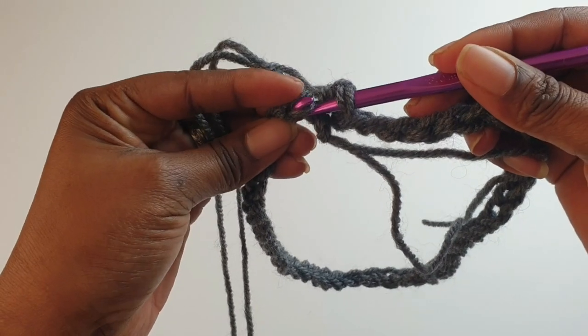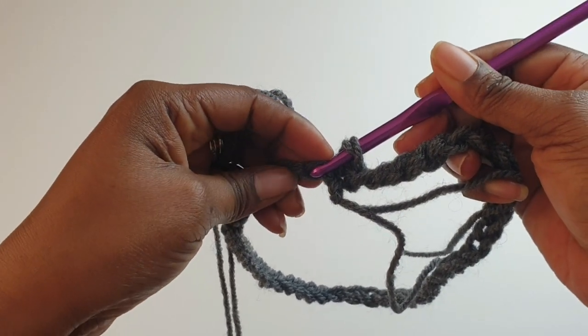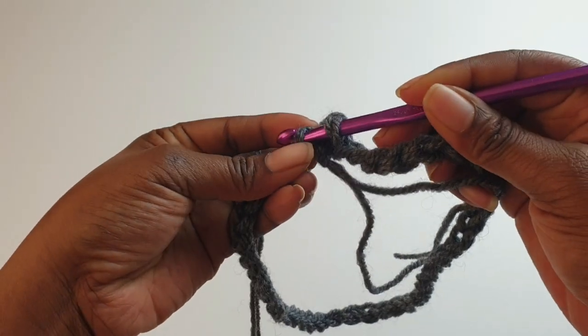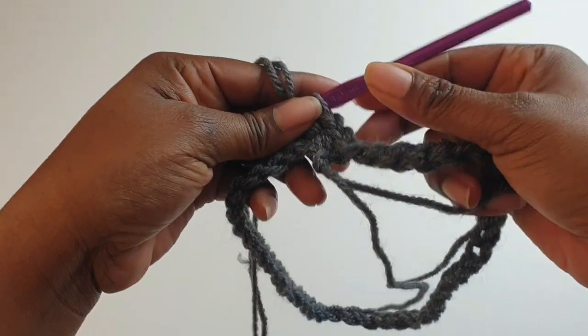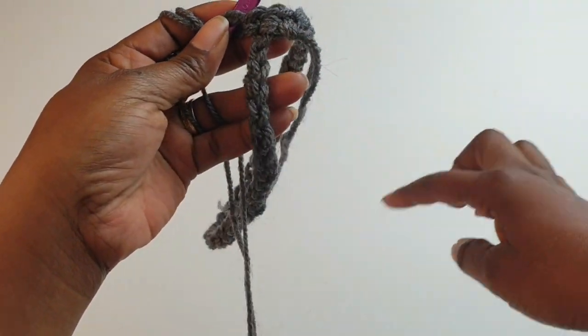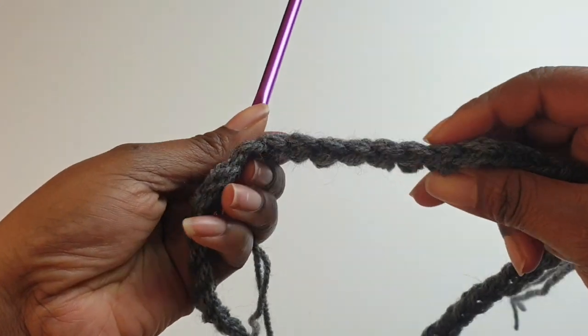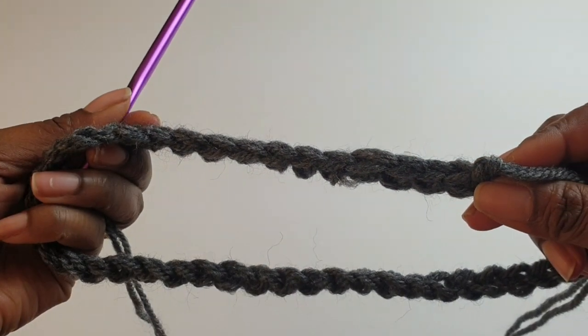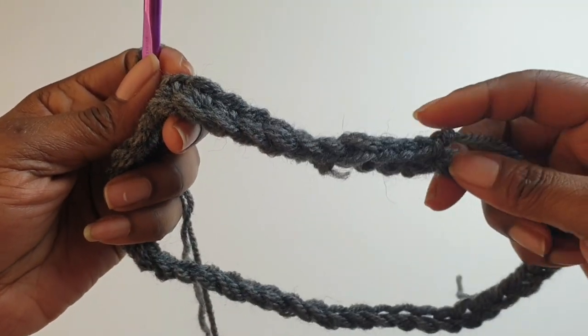The reason why I'm working through the back hump is because it gives you a neater edging for your cowl neck. Carry on all the way around. Working into the back hump gives this lovely effect, so continue all the way around.